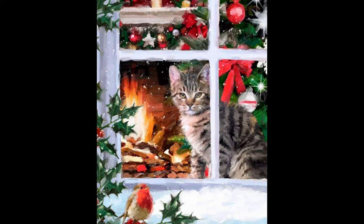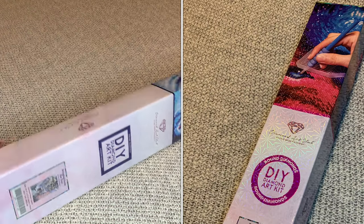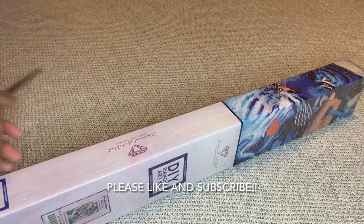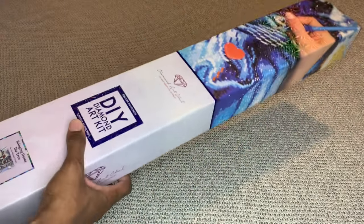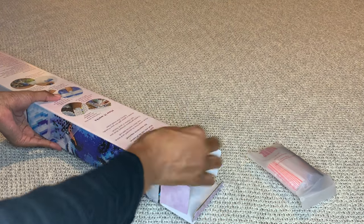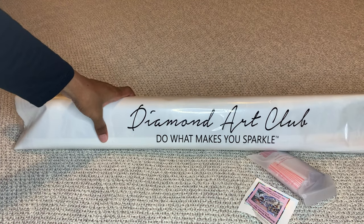With Diamond Art Club, if your painting is a square it's going to come in this blue box with a blue square and blue stripe, and if it was a round diamond painting it will come in a pink box. This was definitely a five out of five for me — a no-brainer. I saw it when Diamond Art Club sneak-peeked it on Facebook and Instagram and I fell in love.